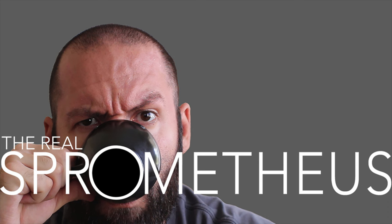Thanks for watching, and if you enjoyed the video, don't forget to like, share, and subscribe. Hit that little bell button for notifications of new videos posted every Friday. Check out my Instagram at sprometheus for content throughout the week, and my blog at sprometheus.com. Stay caffeinated.